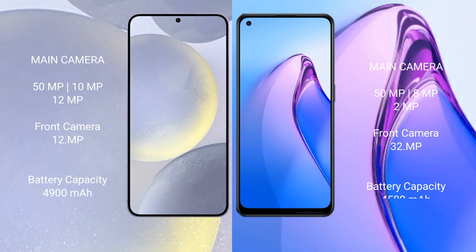Samsung Galaxy S24 Plus features a rear triple camera setup: 50MP plus 10MP plus 12MP, and a 12MP front camera. Oppo Reno 8 Pro features a rear triple camera setup: 50MP plus 8MP plus 2MP, and a 32MP front camera.